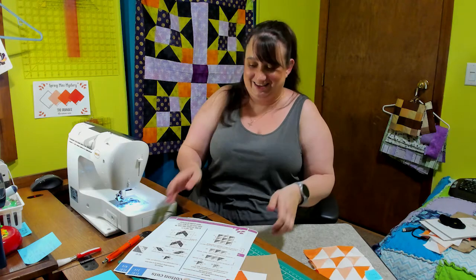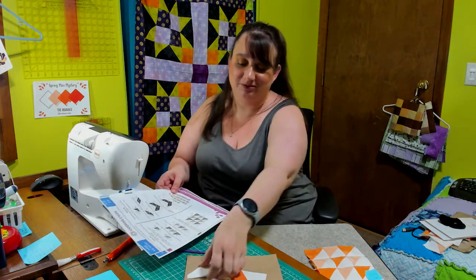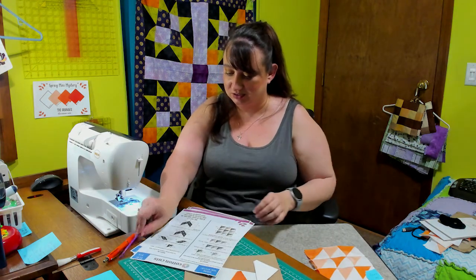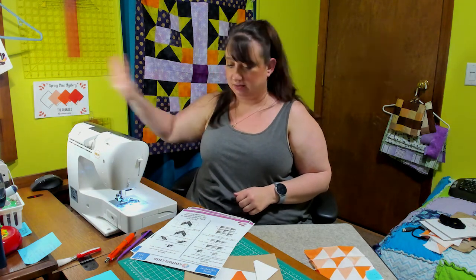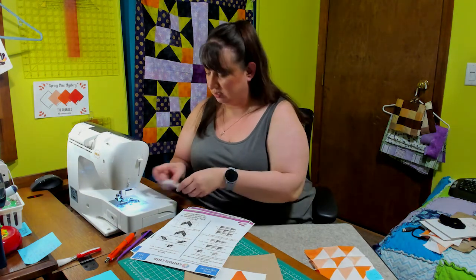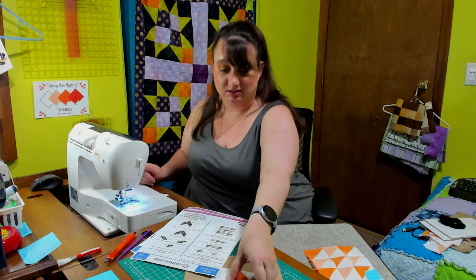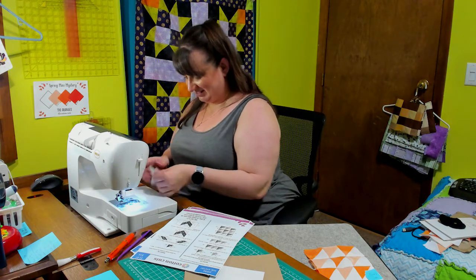More triangles! But you probably figured that out already based on the pieces we have left over. This says join a small triangle A to a triangle D and make four. So we're gonna do that. After that I think we're done with triangles because I think that's all the triangle pieces.